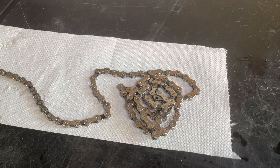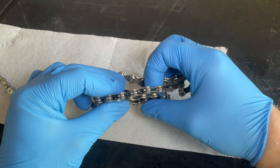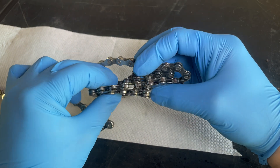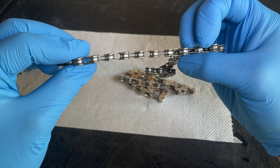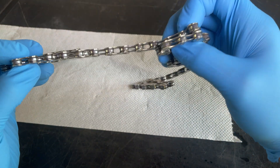Welcome back to the workshop. Today we're going to be looking at ultrasonic chain cleaning and how much contamination it removes. This chain's been removed from a bike and put through our parts washer. As you can see, it's fairly clean and there's no dirt or debris in any of the rollers or on the side plates.